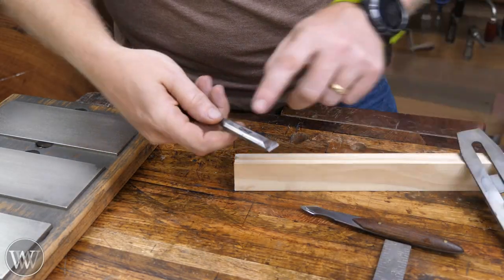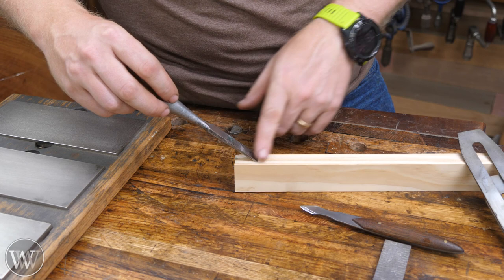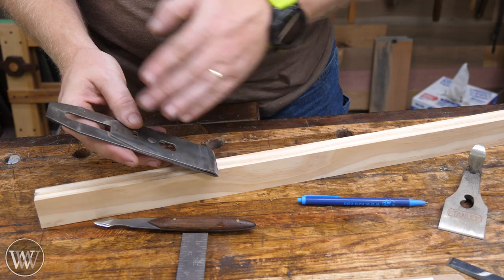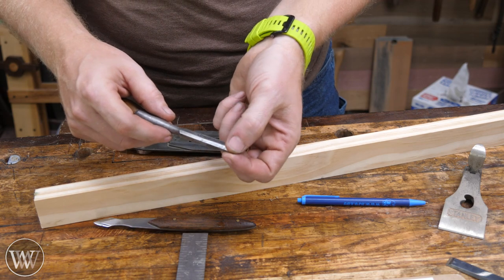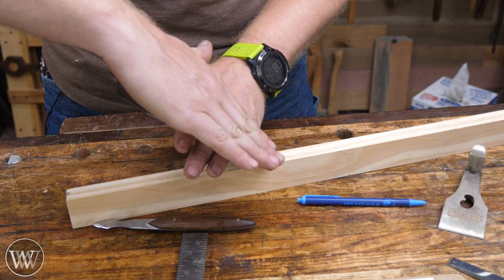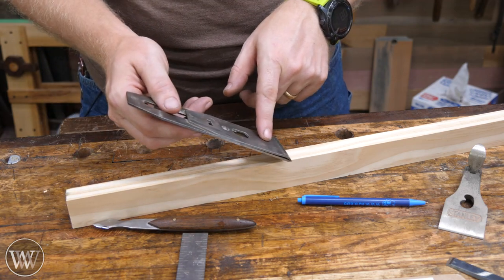With a plane blade, the bevel is down — unlike a chisel. Unless you're talking about a low-angle plane, which has other considerations, with a standard Bailey pattern plane the bevel is down. So putting a bevel on the back of the iron isn't going to affect the referencing issue. What it does do is increase the angle of attack — just like a secondary bevel on a chisel increases the angle. It makes the blade more durable but harder to push through the wood.